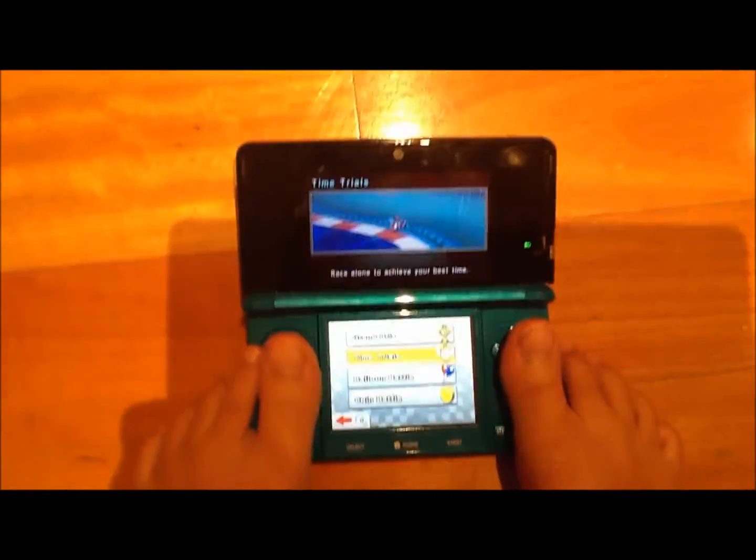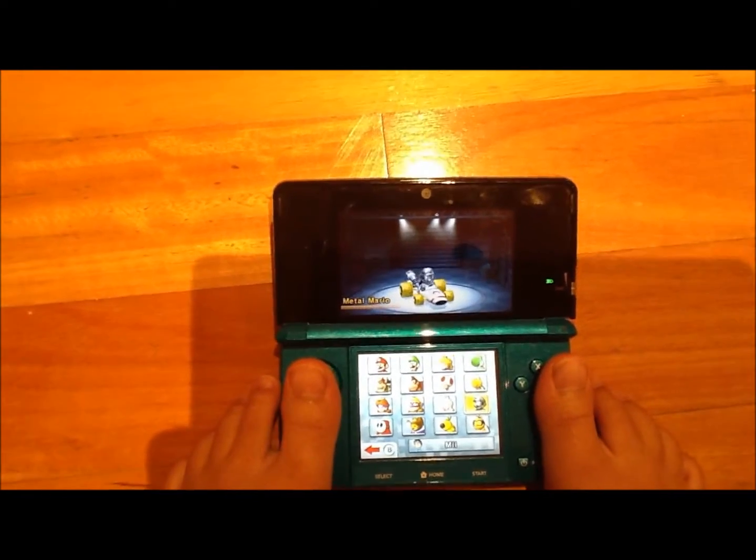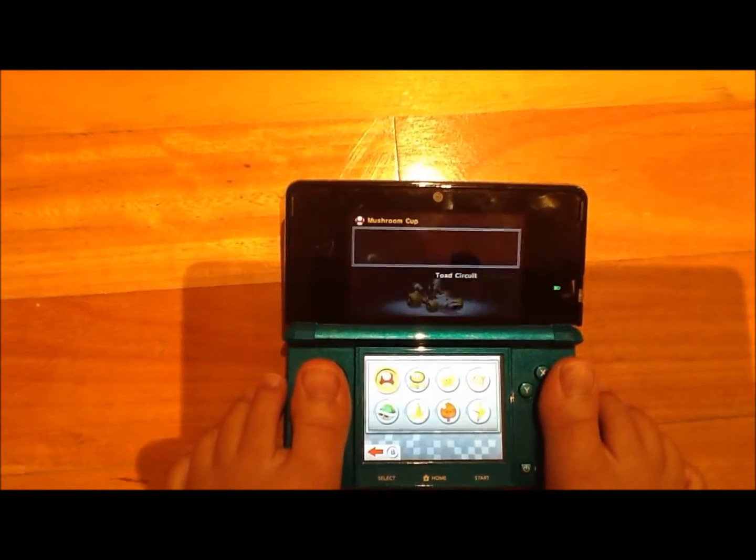Now, I've never done this before. I'm using — in case anyone's wondering — I'm using an iPad to record. I'm going to start off using Metal Mario with these combinations.